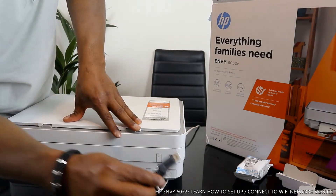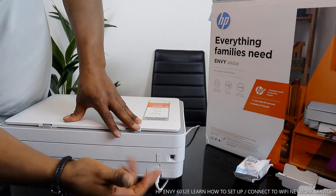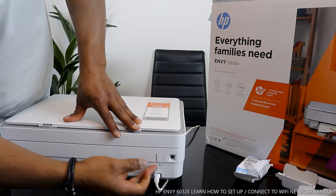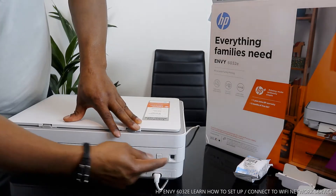What we're going to do is connect this printer to the Wi-Fi network. Like I said, the power cable, Wi-Fi switch on and off button, and the USB cable connection are all right here.